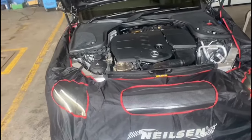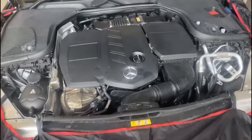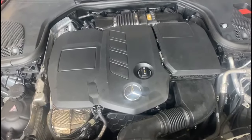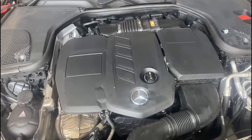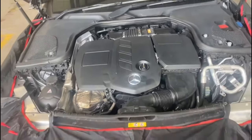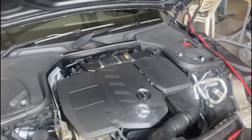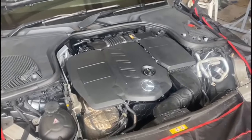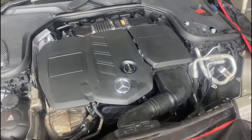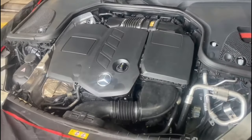Start it up please. As you can hear, there's a deep knocking noise coming from the engine. Now we're going to start dismantling it and bit by bit show you where we take off, what we do and what causes this knocking noise.